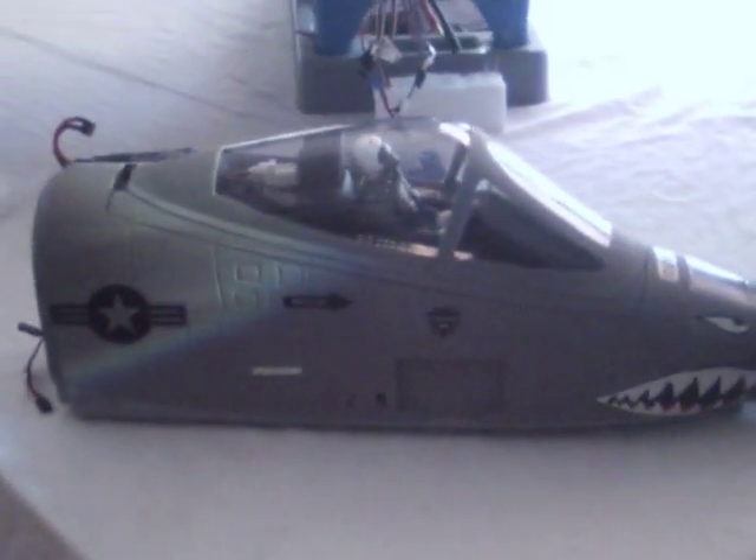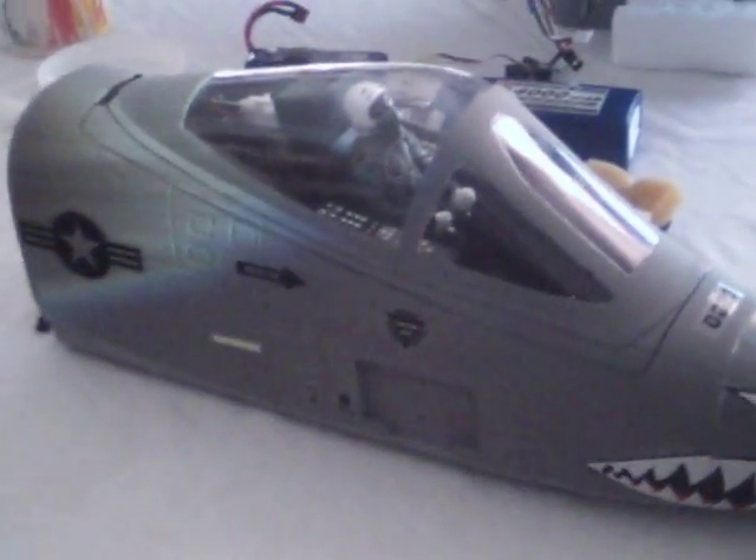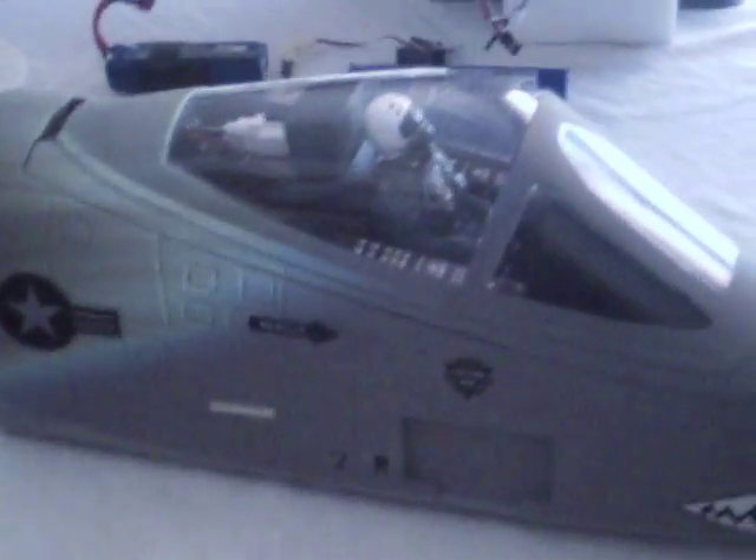It's a little video showing how it opens and closes. I've got it detached from the fuselage right now. I just got it set up on one of the switches.